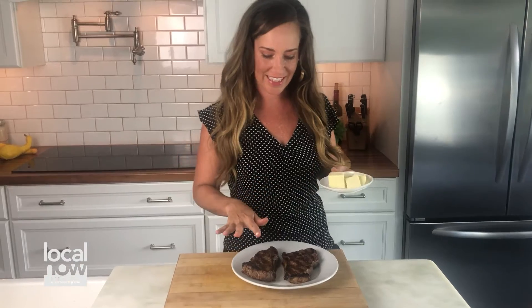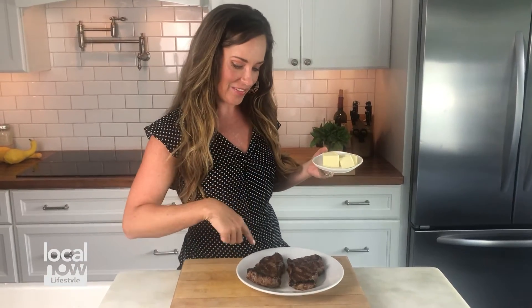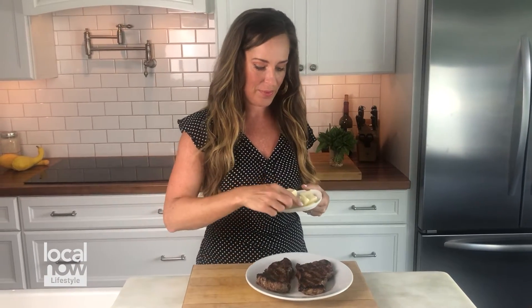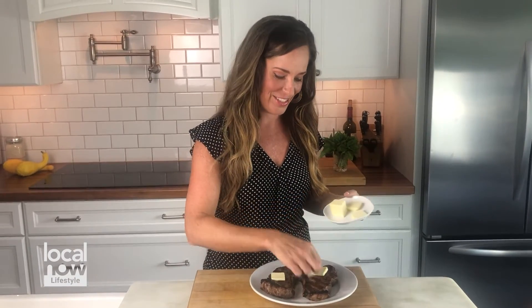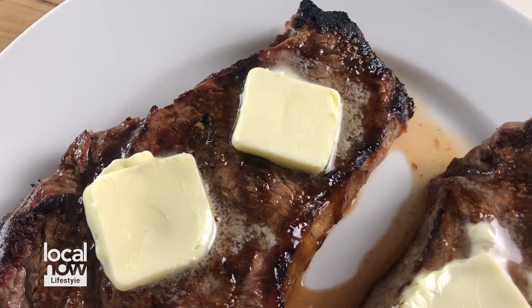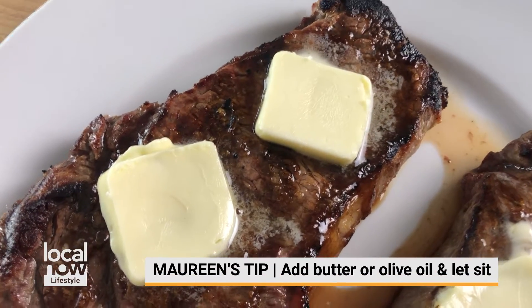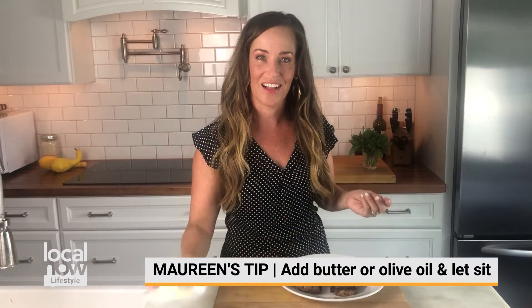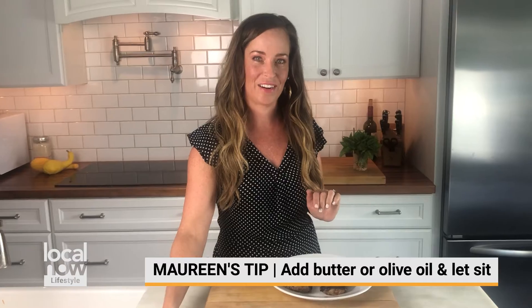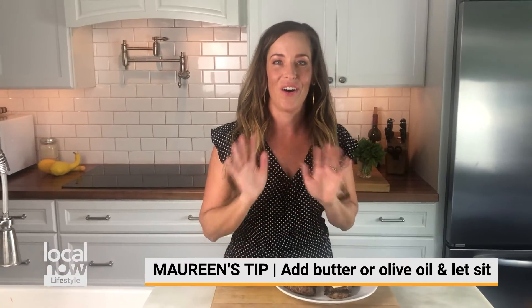This is the restaurant trick — to finish with fat. We've pulled our steaks off the grill and you can see they've got beautiful hash marks. I'm just going to put a pat of butter onto each, maybe two, while they rest. I'm going to let them rest for eight to ten minutes to redistribute all those juices. That butter is going to melt on top. You can use extra virgin olive oil also if you like that flavor better, but finishing with fat is all flavor.